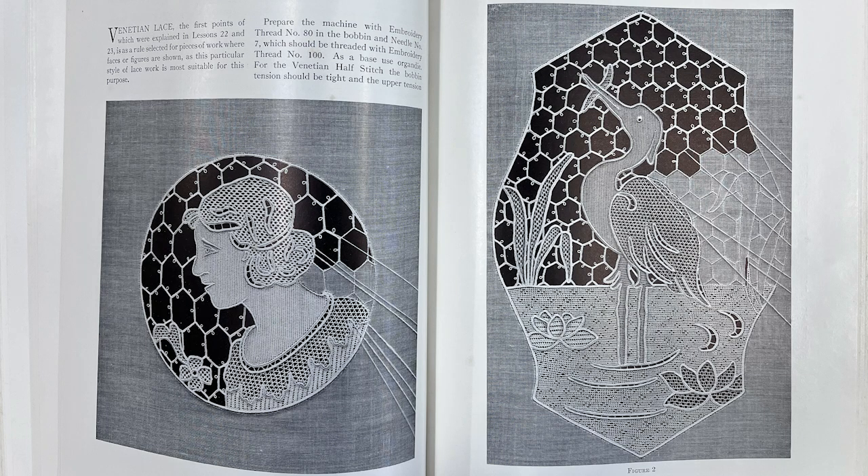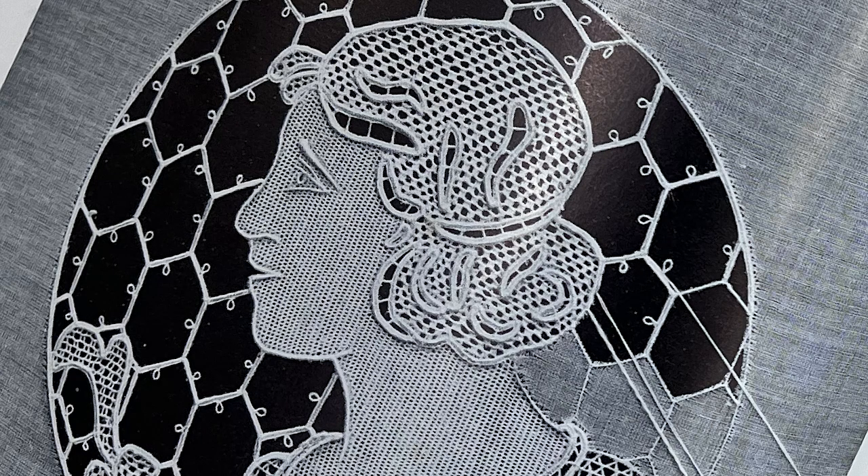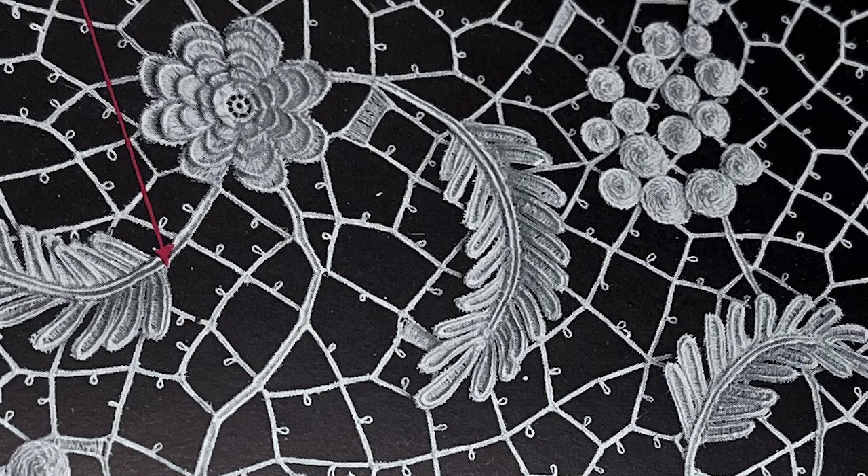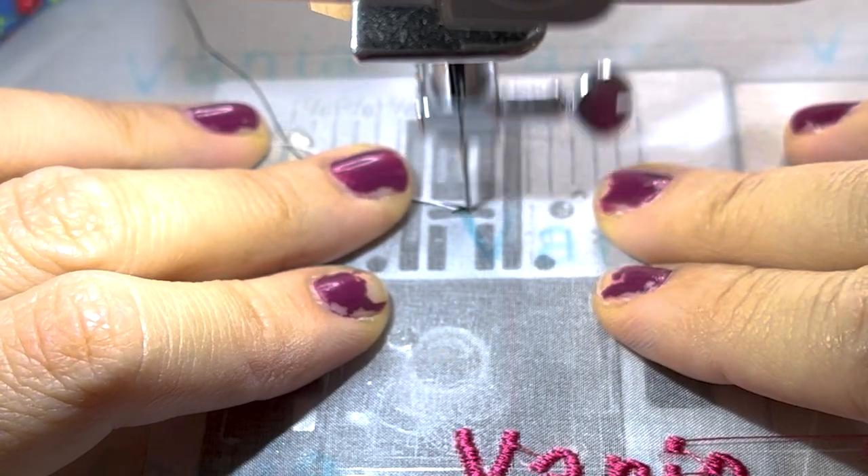Creating beautiful images, even lace art pieces and textile art, doesn't require anything special — nothing more than a sewing machine. In fact, back in the 20s, there was a book where people would make beautiful lace pieces on a regular straight stitch machine that didn't even have zigzag. In this video, I'm going to show you how you can do that too — how you can do drawing with your regular sewing machine.